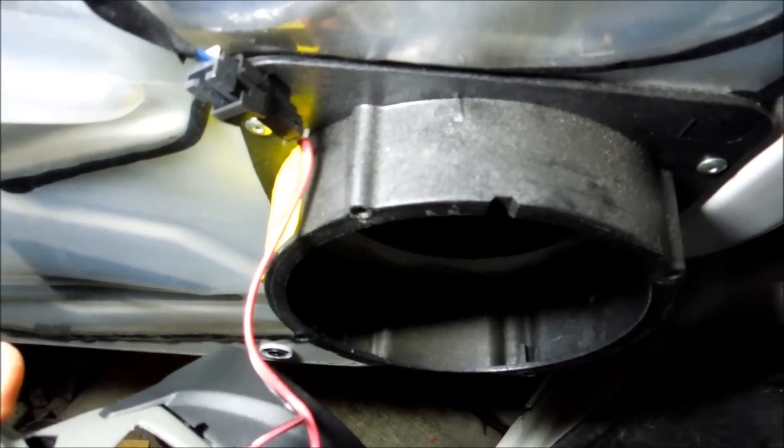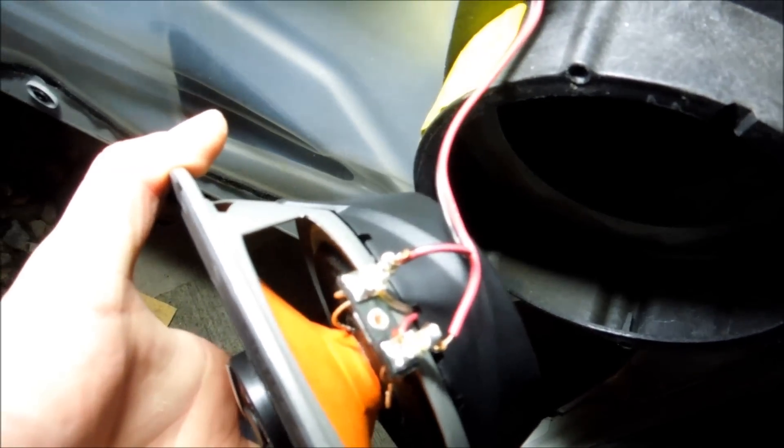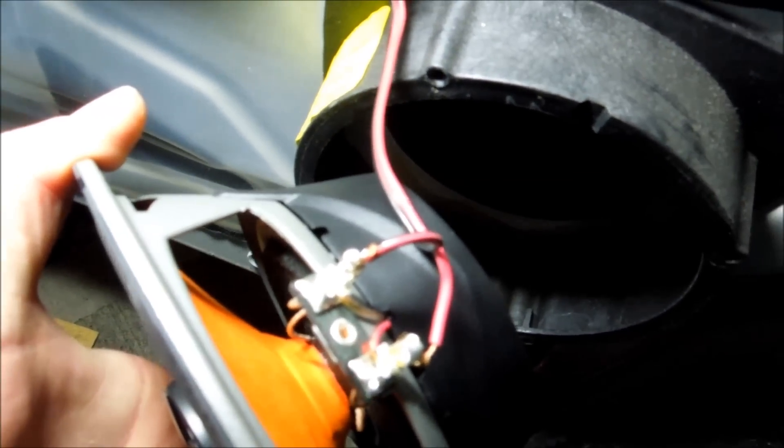Hey guys, how's it going? So as you can see, what's really cool is these boxes actually give you a red and a black so you know which one to go off of. These Hertz speakers did not come with speaker leads — good job Hertz, I guess. No, they should have come with speaker leads.